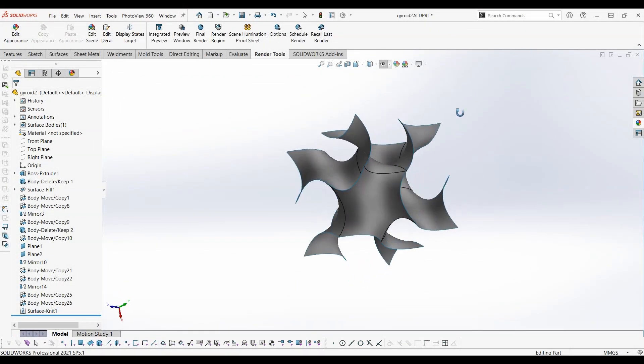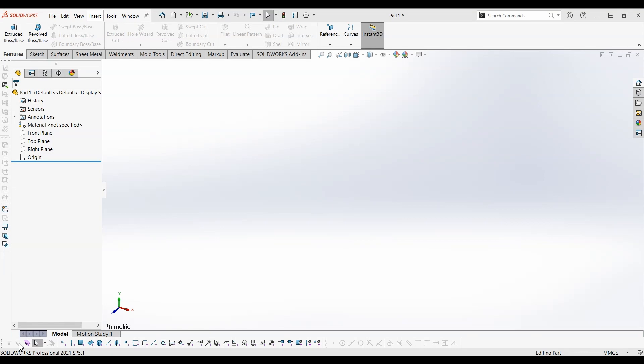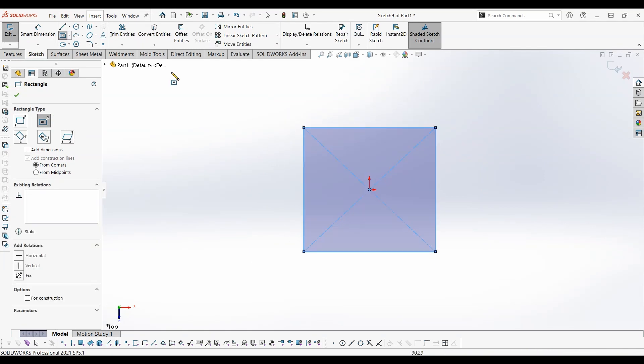Hi, in this video I'll show you how to create a gyroid surface. Let's get started. On the top plane, draw a square of 10 millimeters side, then extrude it 10 millimeters.